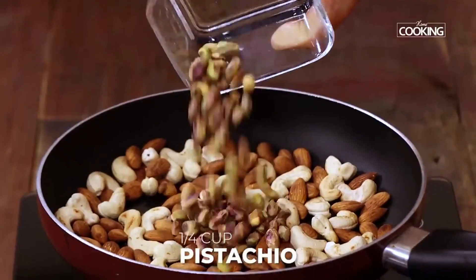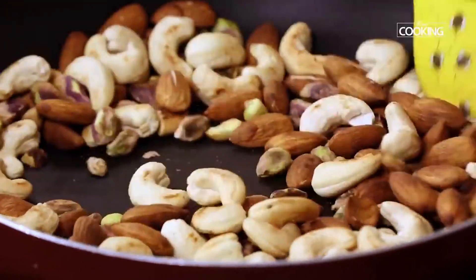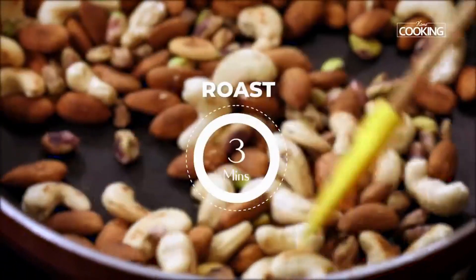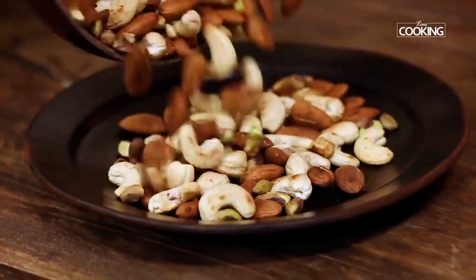After 5 minutes add quarter cup of pistachios. These are unsalted pistachios. Roast the pistachios for about 3 minutes along with the almonds and cashew nuts. Once you have roasted these nuts, transfer them to a plate.